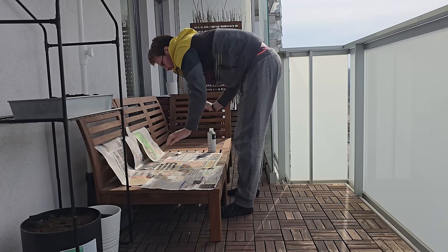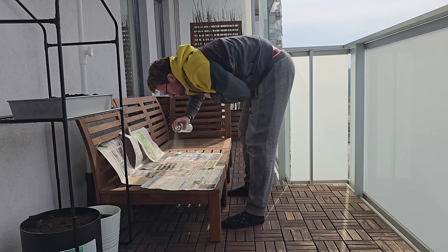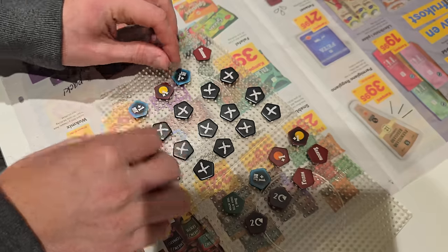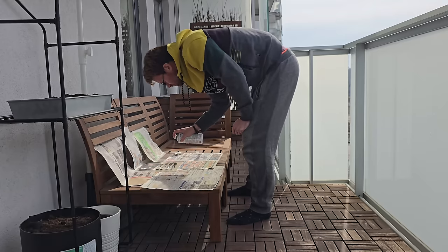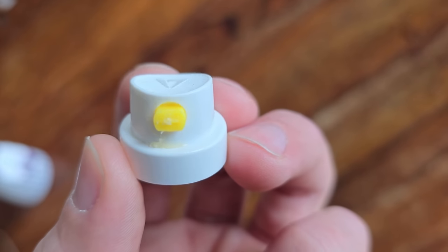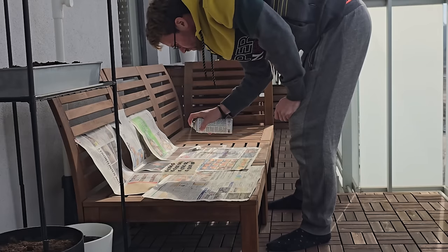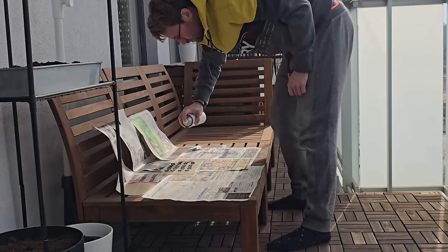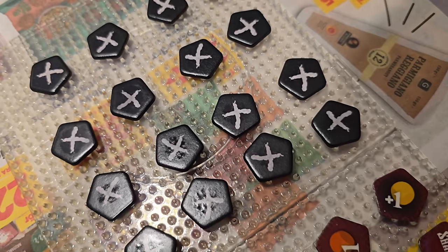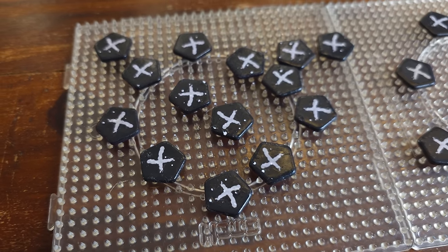Before spraying, wipe the tokens clean. Spray your tokens in a ventilated area and leave to dry according to the instructions, then flip and spray the other side. But here is where I made a big mistake: the nozzle started to clog up, and at that point I just wanted to be done, so I continued. The tokens got completely drenched in varnish — you can see how wet they look even after an hour — and this time they got stuck to the pegboard, which has never happened before.